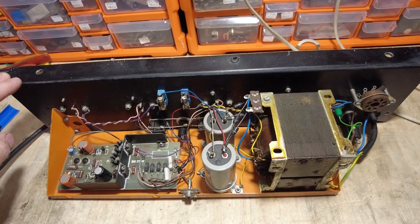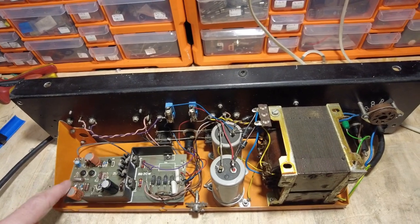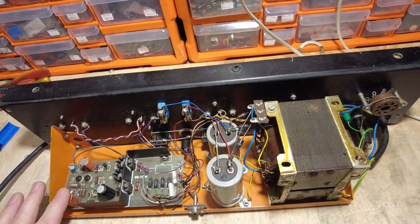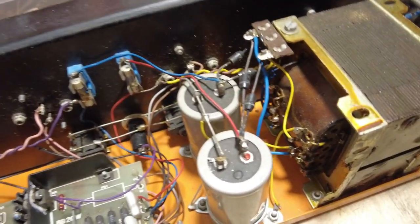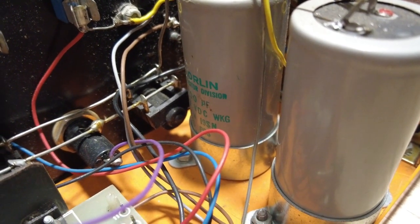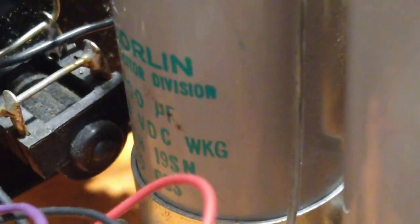I've got this Orange out of its case and this is the power amp section. What we're going to do is change these electrolytics and the big ones as well - go to town on this a bit because it's quite a nice thing. If we zoom in you can see those there. Let's have a look at what they are - we can see they're 47 at 63 volts.